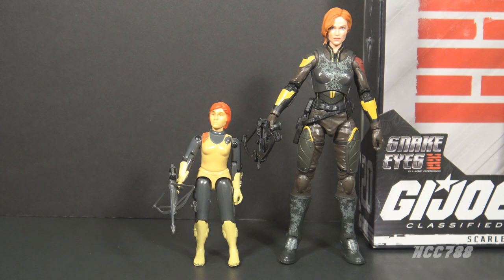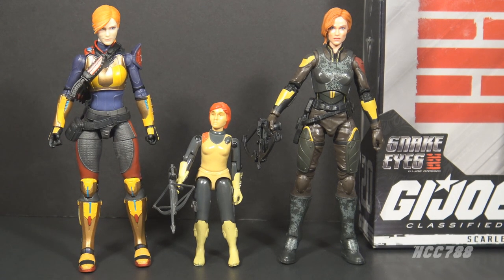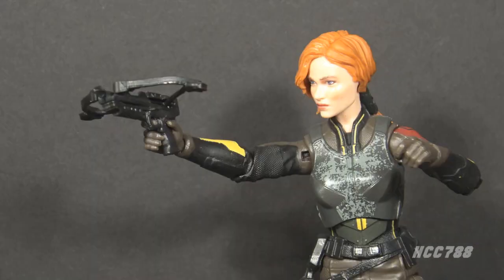Comparing the movie Scarlet to the 1982 figure isn't really fair since that figure always had some problems and never lived up to its potential. Standing it next to the earlier Classified Scarlet is a much more fair comparison, and other than the face sculpt — which looks really good on the movie figure — the first version of Classified Scarlet is a superior figure in almost every way. The Snake Eyes GI Joe Origins movie figure is probably the best of all the movie figures, but if the best movie figure still doesn't measure up to the main line of GI Joe Classified, that's a problem for the movie series and maybe a reason why so many of them are still on shelves.